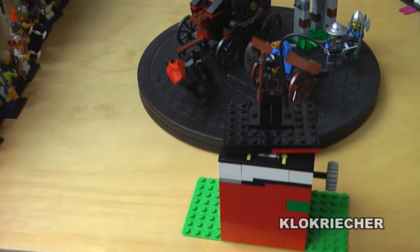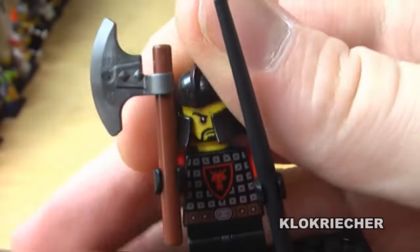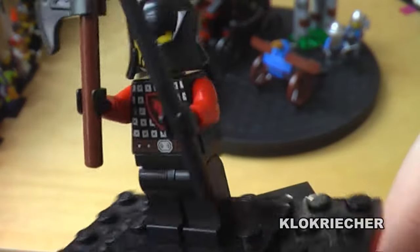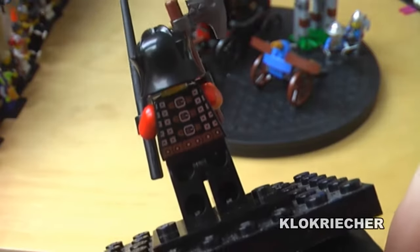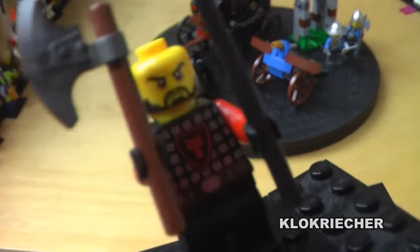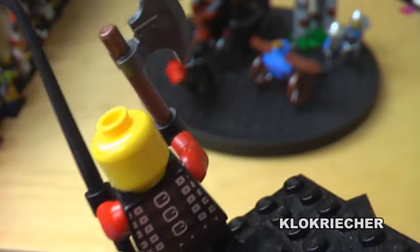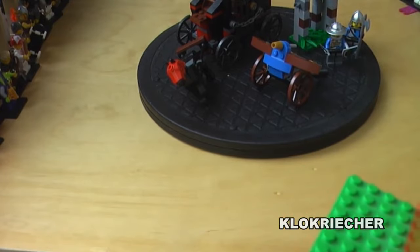Here's the first minifigure — the bad knight. He comes with a whip and an axe, with nice printing on his torso but not on his legs. On the back there's torso printing as well. He has a beard and no second face. That's it for the bad guy.